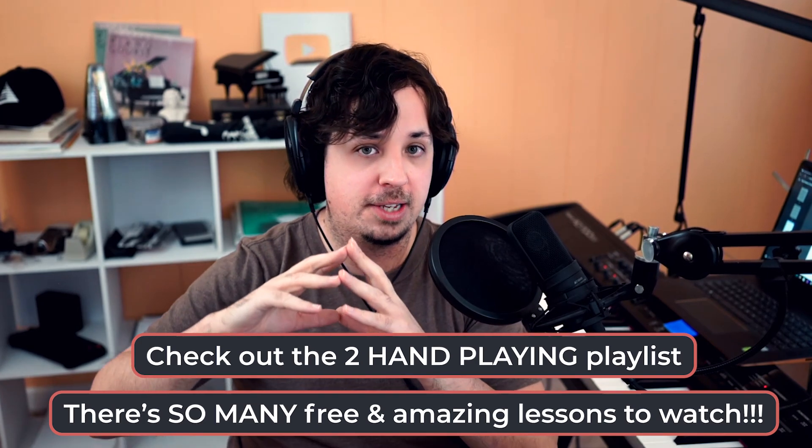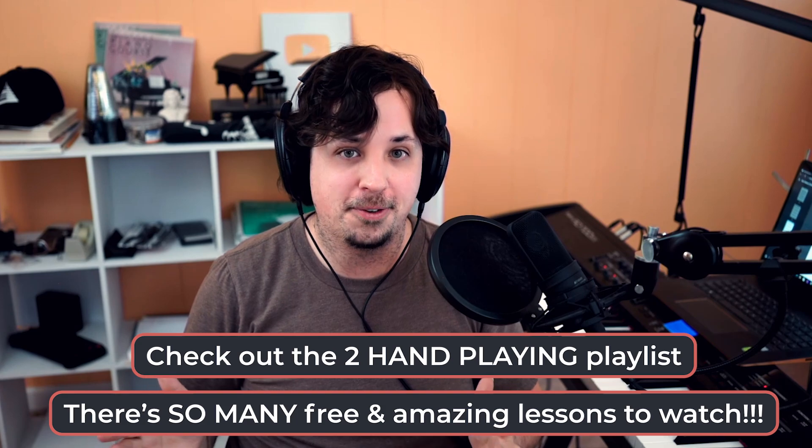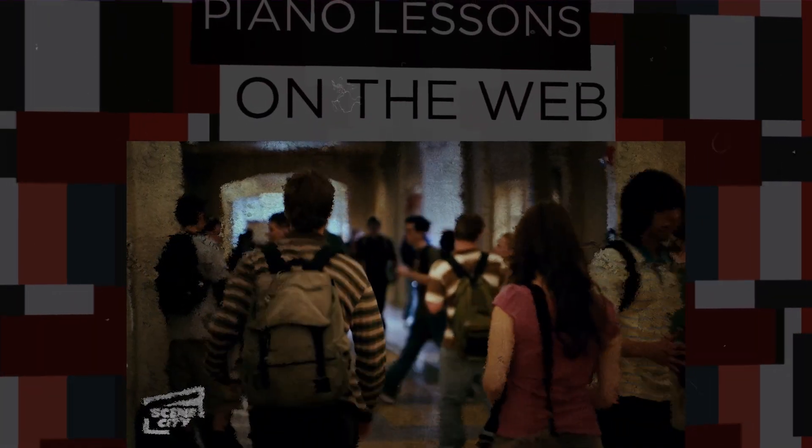Onto the final tip, which is the most important. It's really what you're gonna be doing after this lesson, other than practicing — which is checking out my whole playlist of lessons on two-hand playing. You can watch them all right now if you really want to, but that's the number one thing you wanna do next. It's the final most important tip today, which is of course to learn even more. It's been your piano teacher Tim here. Thank you so much for coming and I'll see you next time. Bye.